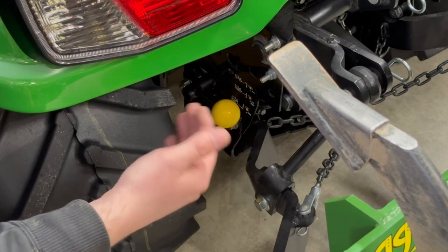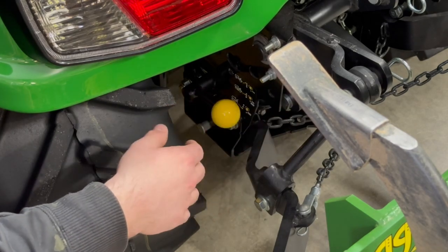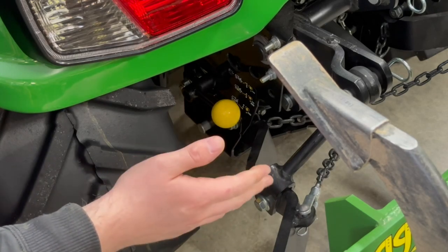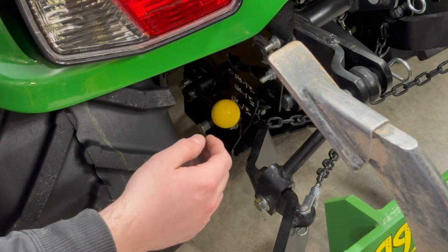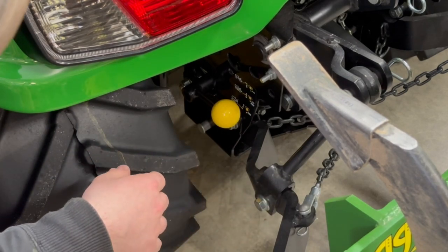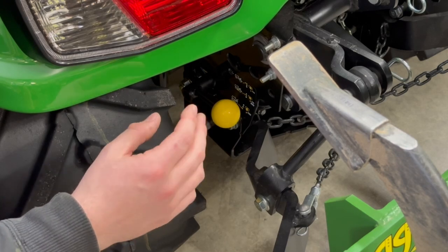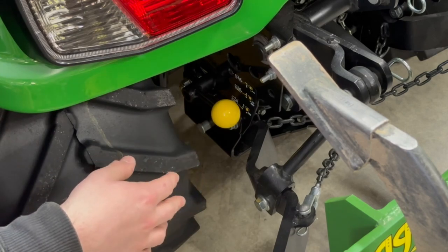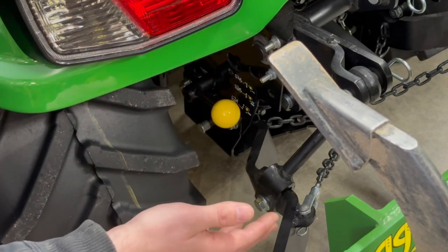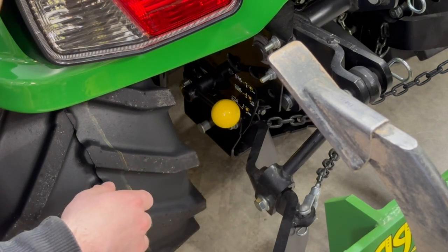Keep in mind the rear PTO can actually be used without being in the seat, as long as you have the parking brake on. Any other PTO requires you to be in the seat. So if you have something like a generator or grain auger hooked up to the back, you can run that with the rear PTO without sitting in the seat.